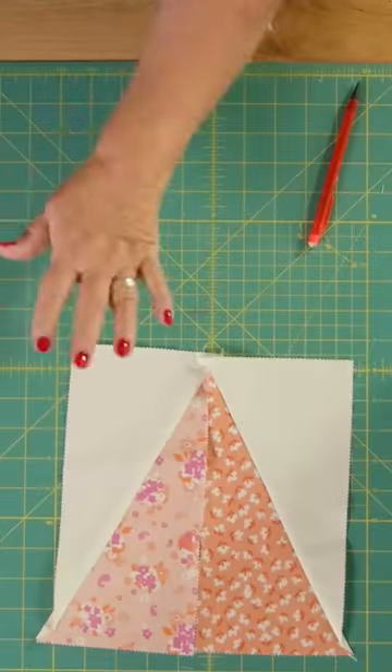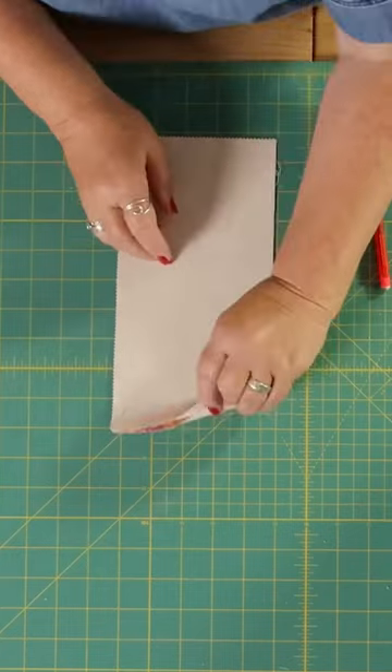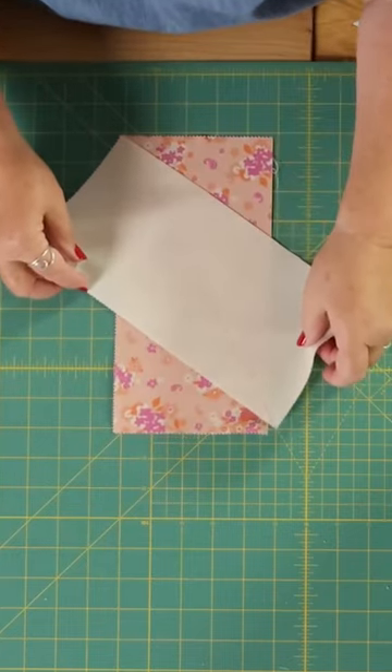Now with the half square rectangles, it's really important that you do some lines going one way and some lines going the other way. Don't sew it like this — you need to move it to go corner to corner like this.